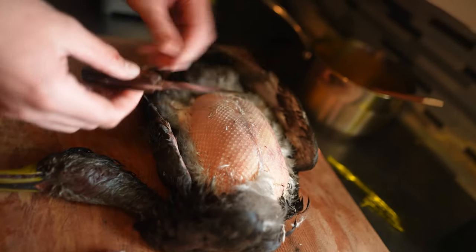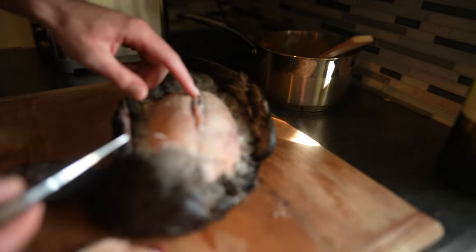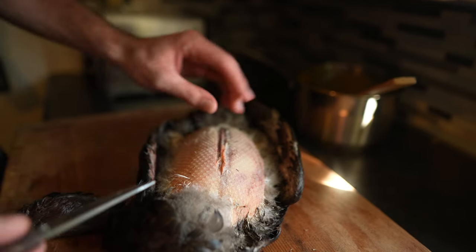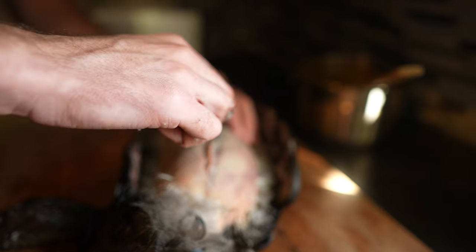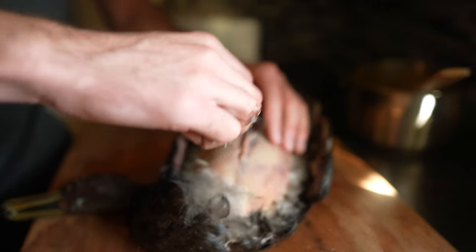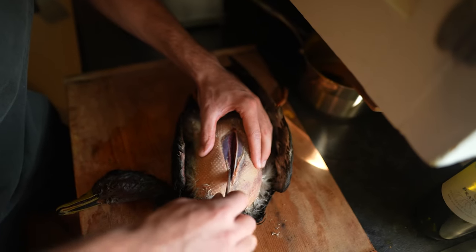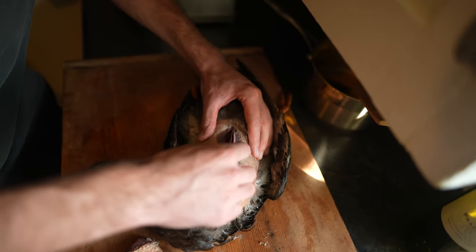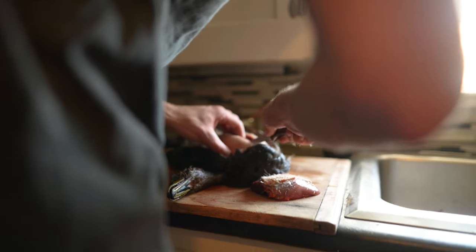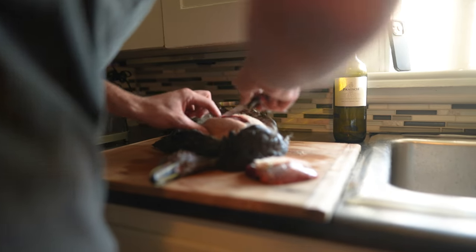So I like to do a light cut through the skin, right down the breast here, and then you can feel this chest plate bone. Basically taking my knife and just working it as close as possible to that — it kind of guides you right along. You can get these breasts out nice and easily and clean and not waste too much meat.